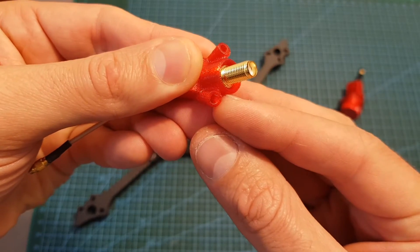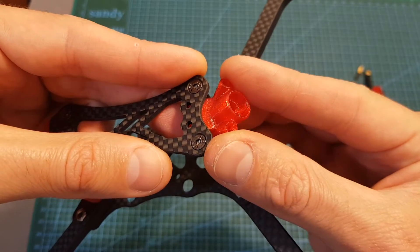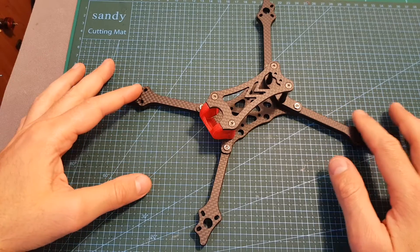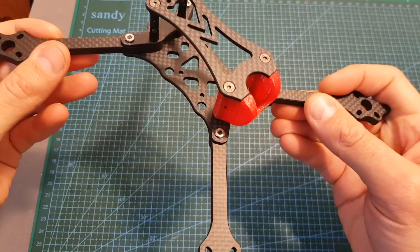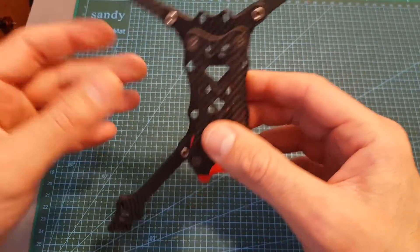On the sides you can find holes for mounting the radio receiver antenna, which you mount using the provided screws and nuts. The price of this frame is around $70, so this is definitely not a cheap frame, and it doesn't feel like one. I'm really looking forward to seeing how it performs when I feature it in one of my next build videos.